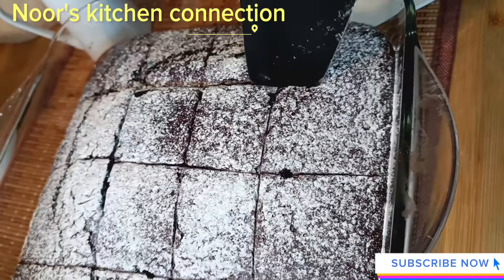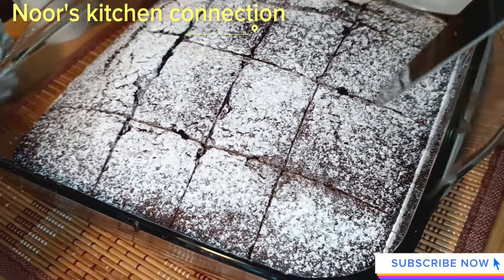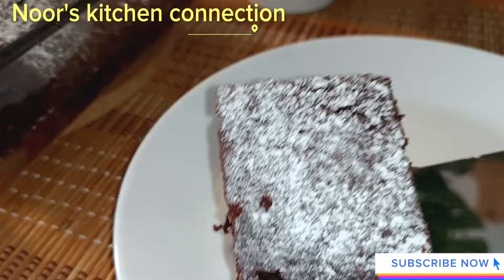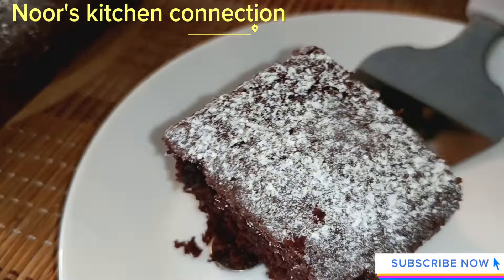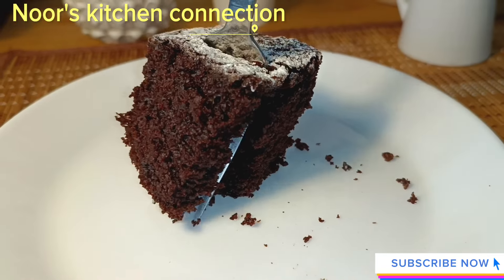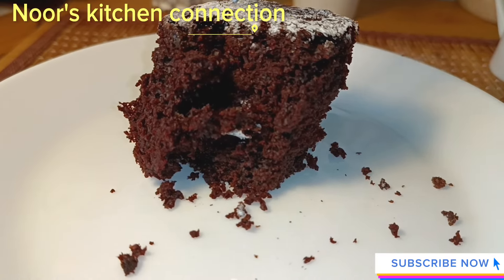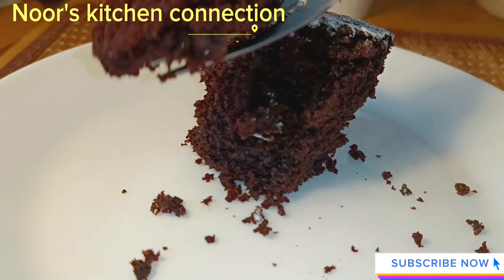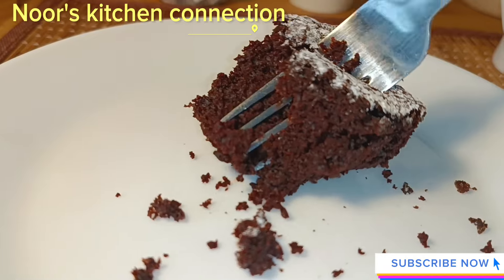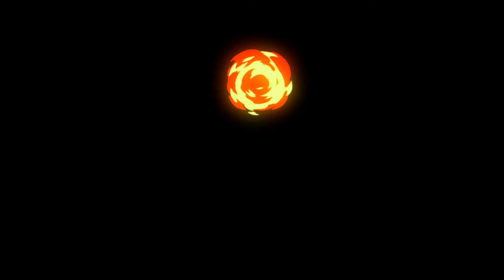Do try this recipe — your kids, friends and family will definitely love it. It's very easy with very basic ingredients and very quick to make. Best for tea times, high tea buffets, and as a delicious snack for kids. It is very nicely baked — look how soft it is. It melts in the mouth, believe me, it is very soft, superly moist and delicious. I'll see you in another good recipe. Till then, take good care of yourselves and your loved ones. Don't forget to subscribe to my channel and press the bell icon to get all the recipes on time and for free. Allah Hafiz.